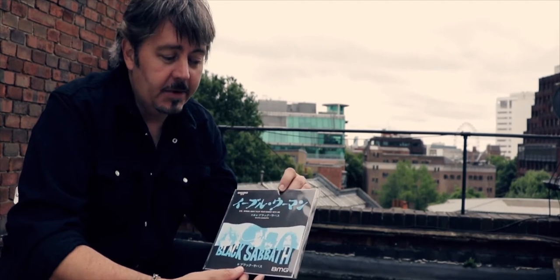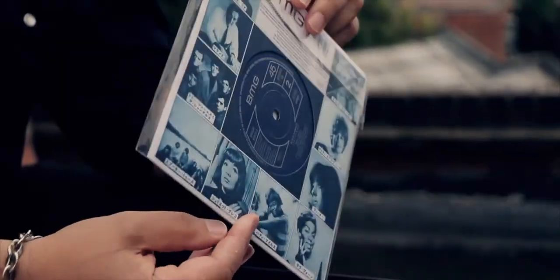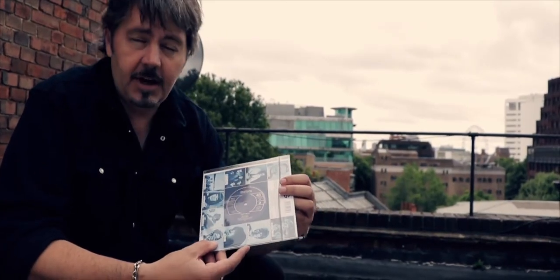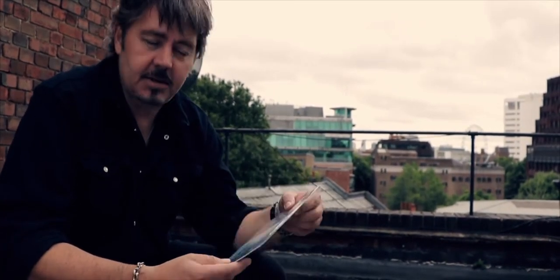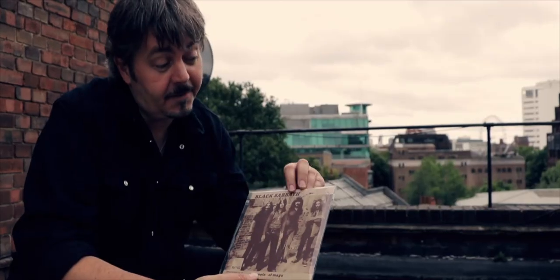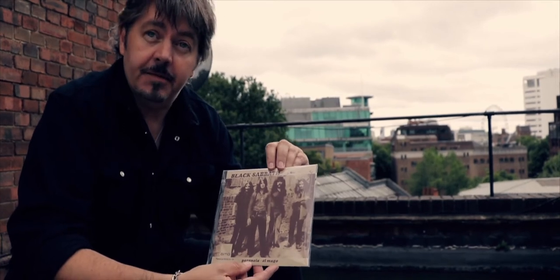What we've got here is a couple of faithful reproductions of very rare original singles. This was the Japanese version of Evil Woman — the original Japanese pressing had a misspelling on it, but we managed to correct the spelling on this one. It even includes an original reproduction of the Japanese Philips label in blue and silver. Really hard to get hold of an original copy now, so it's a nice treat for the Black Sabbath fans. We've also got an even rarer single originally from Chile — this is the Paranoid single, and it would cost you probably four figures to get hold of an original copy of this now.